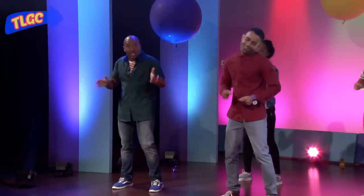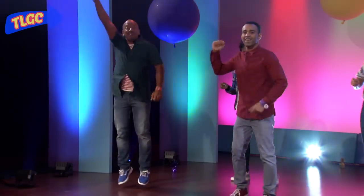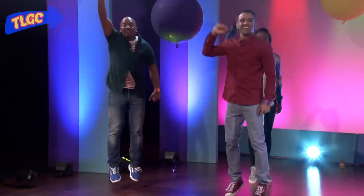Step two, jump! Make a fist and pump it in the air. Jump, jump!